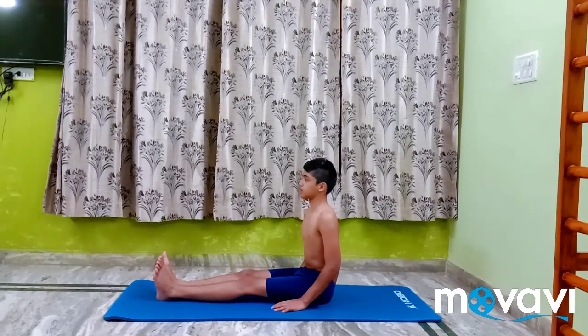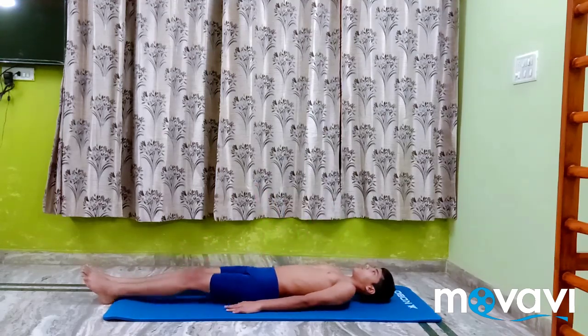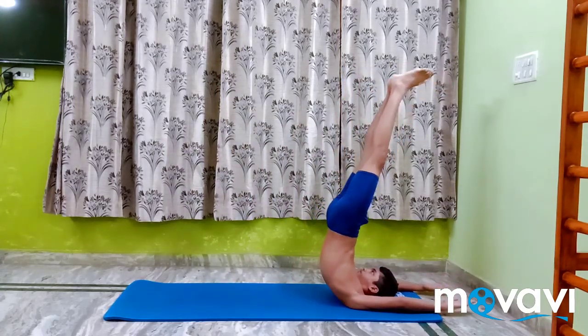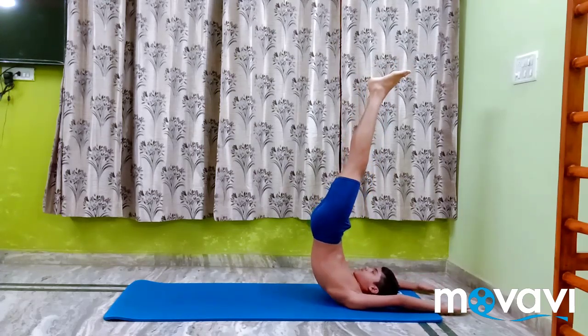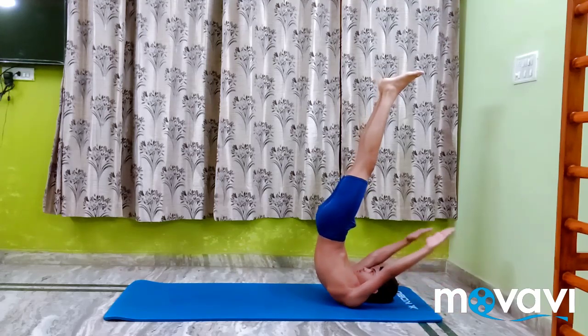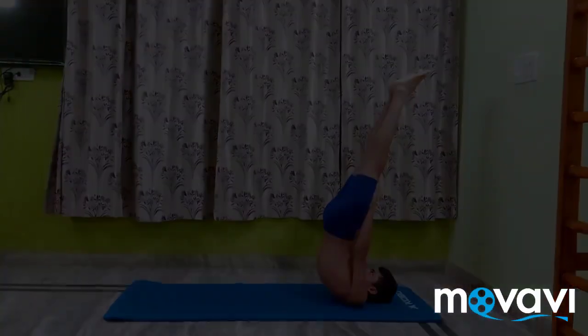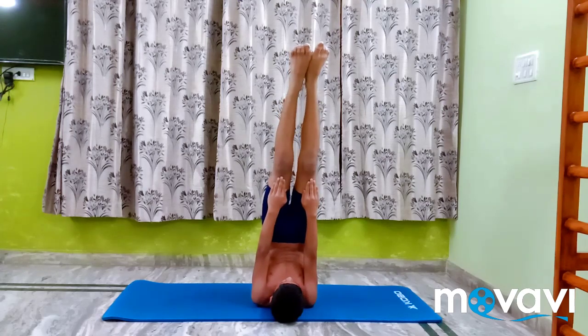Neralamba Sarvanga Asana 4. From the previous pose, raise the hands and place the palms on or by the side of the knees. Do not rest the legs on the palms. Stay in this pose for a minute.